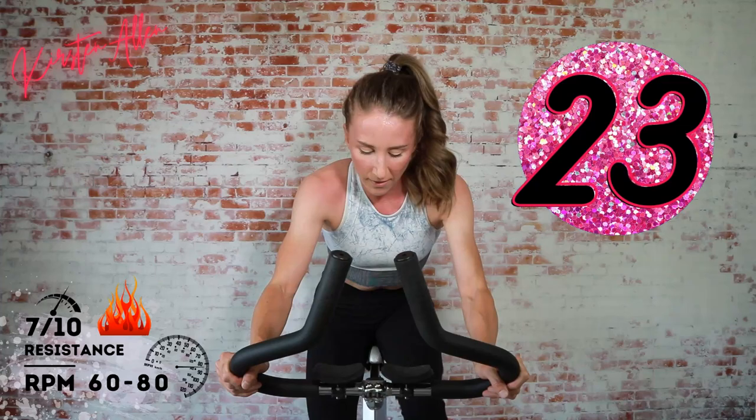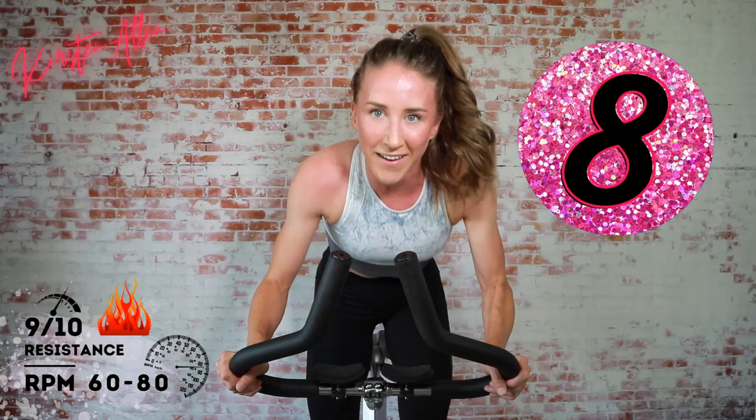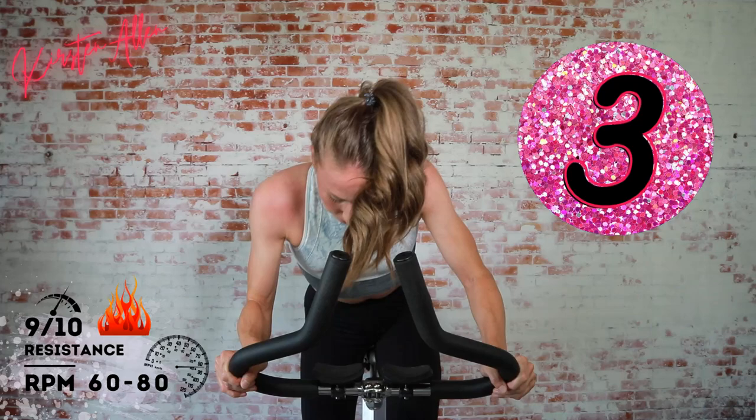Level up in two, one — rise! Hold it here, one more level up coming. Three, two, one — hold it for 10 seconds, come on! We got three, two, one.